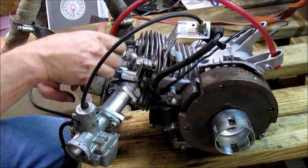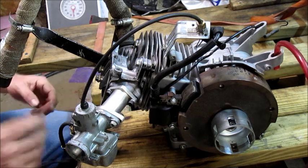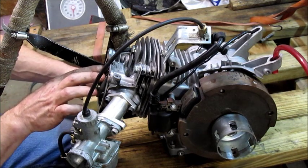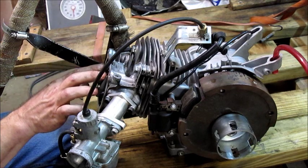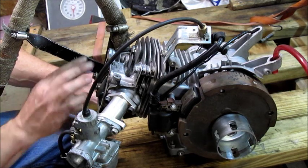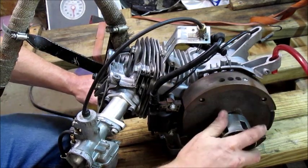We're going to take the spark plug out as well as take the valve cover off. I've already taken the screws off the valve cover so you don't have to watch me do that. You'll see two rockers on this engine — one is the exhaust, one is the intake — and that will tell you what stroke the engine is in. One is for the intake which allows air and gas to come in, and one is for the exhaust to allow gases out.